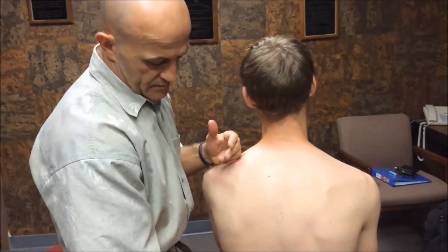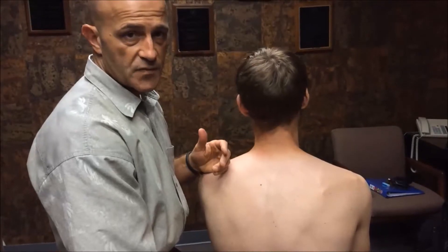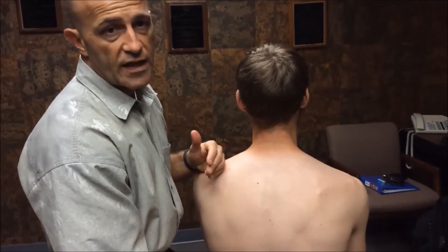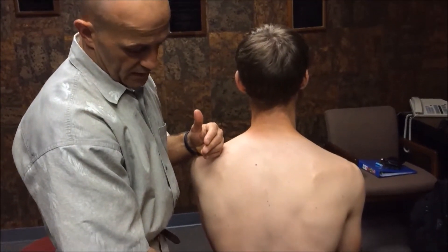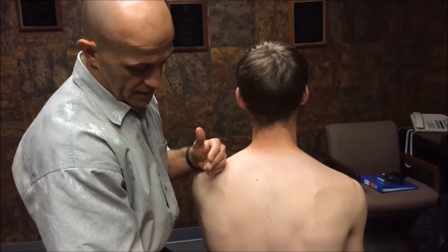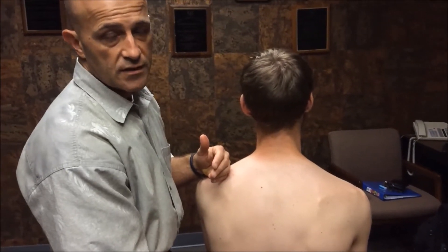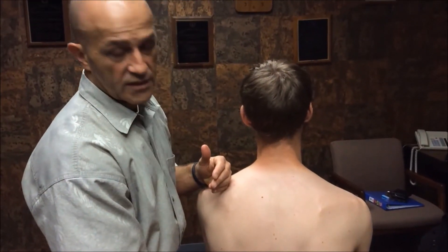So in this case, the final finding is that he has a combination of flexion restriction, right rotation restriction, and right lateral flexion restriction. In the Gonstead Listing System, this would be a PRS. And that would be a full evaluation of a lumbar segment: flexion and extension, right and left rotation, right and left lateral bending.